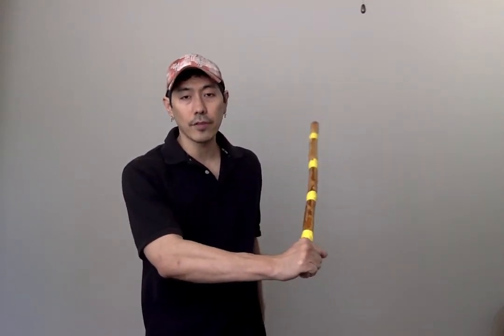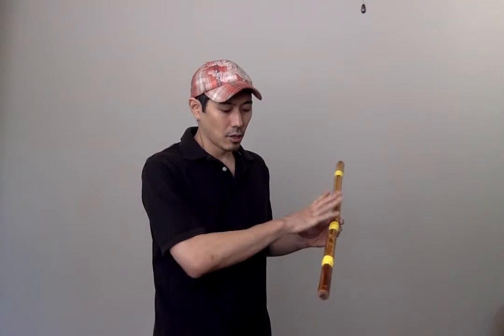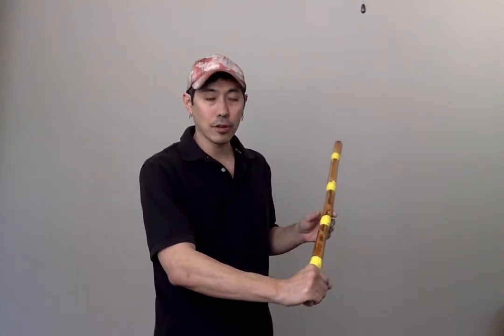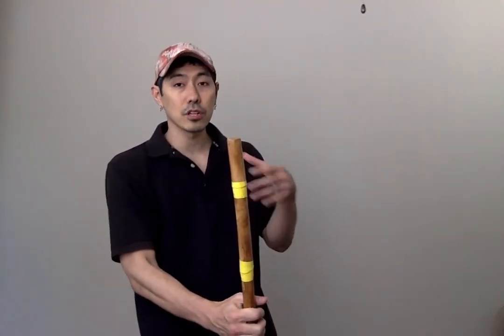Another very common and popular grip is to hold it all the way at the very bottom. When you do that, the leverage is greater, so you get more power. The idea is the same as nunchucks — the lower you go, the more power you have. The higher you go, or closer to the middle of the stick, the more control you have. That's why in baton twirling they hold it in the middle — it gives the most control.